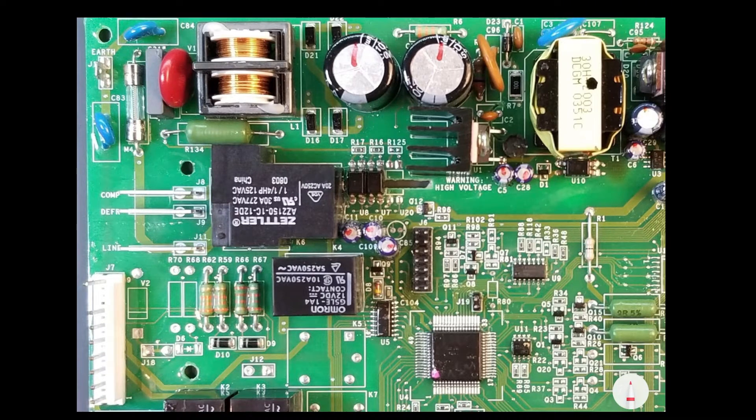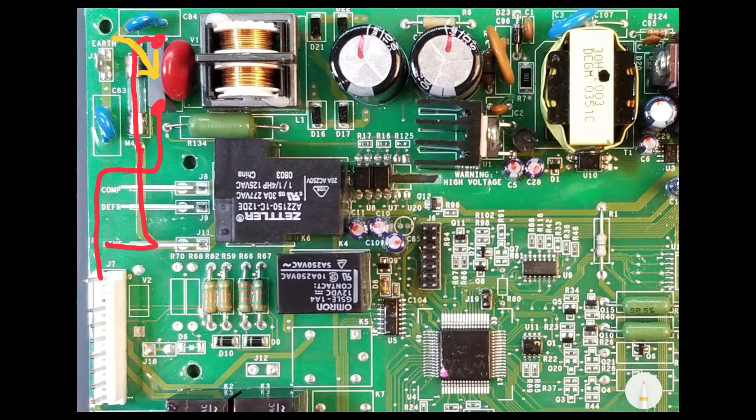For this detailed walkthrough, I'll start with the power supply. This is where line voltage connects to the board. After passing through the fuse, L1 has a capacitor in parallel with neutral. This capacitor resists rapid changes in voltage, which reduces high-frequency noise.